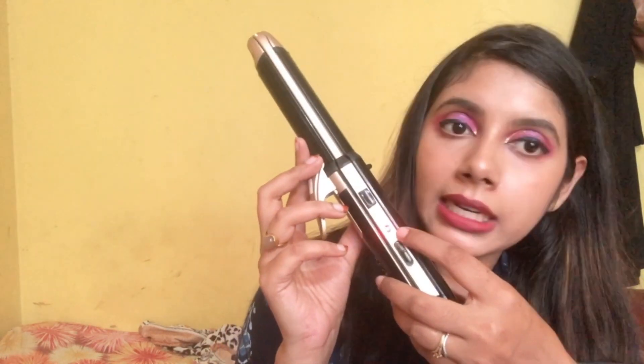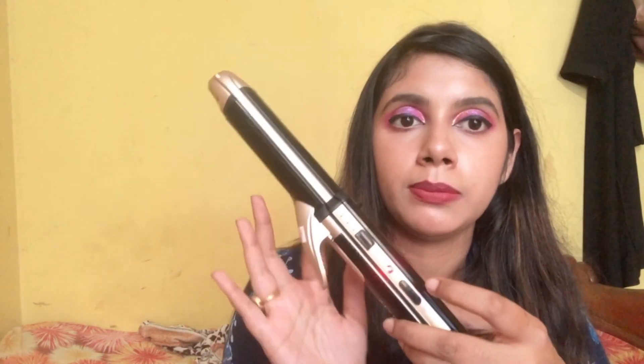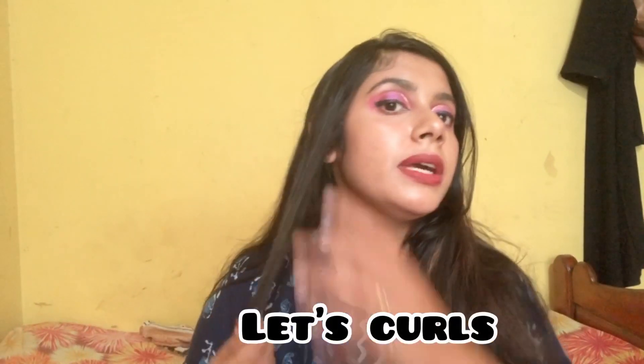Let me switch it on — as you can see there's a red light here. Wait for some time for it to heat up. Always use a heat protectant or hair serum before using any hair styling tools, so I'm using a few drops of serum now. It provides shine and avoids damage.